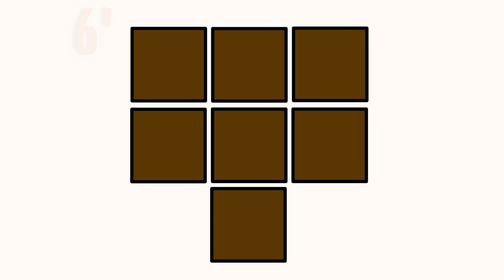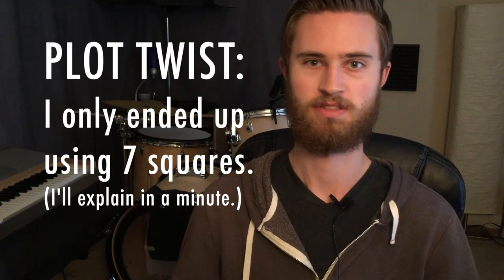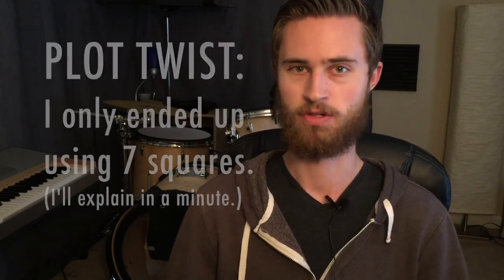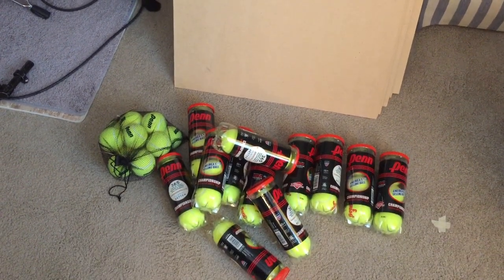I originally intended for this drum platform to be five and a half by five and a half feet, but it ended up making more sense to do a six by six because of these two-by-two squares — nine of them forming the full platform. I bought 18 MDF boards and went with quarter-inch thickness: it was cheaper, and I knew I was going to use a lot of tennis balls to support it so there wouldn't be much bowing. I also didn't want it to get too heavy since I was transporting it to test elsewhere. I ended up using about 45 tennis balls total to build this six-by-six platform.